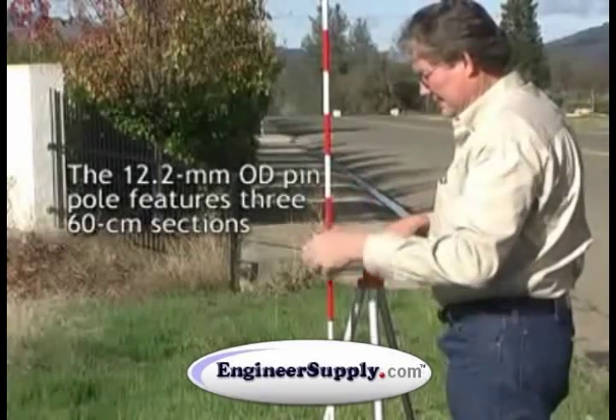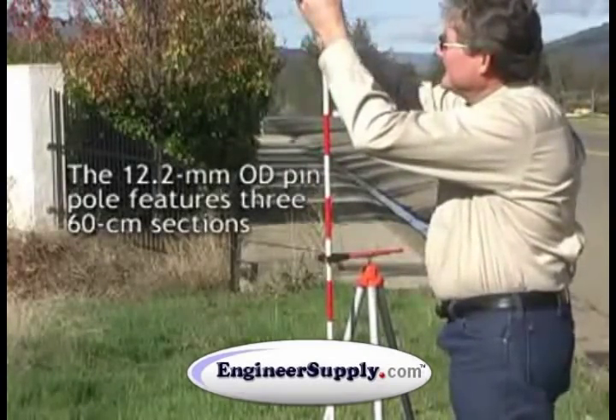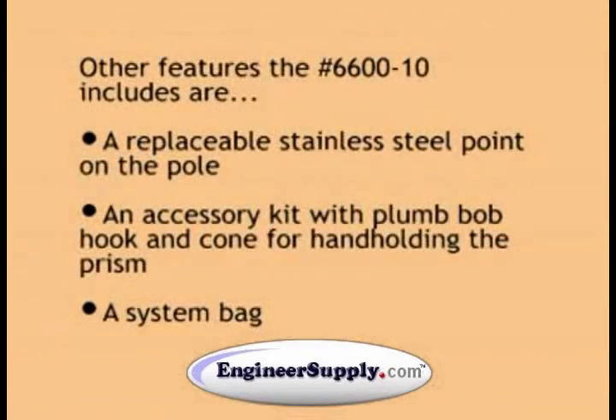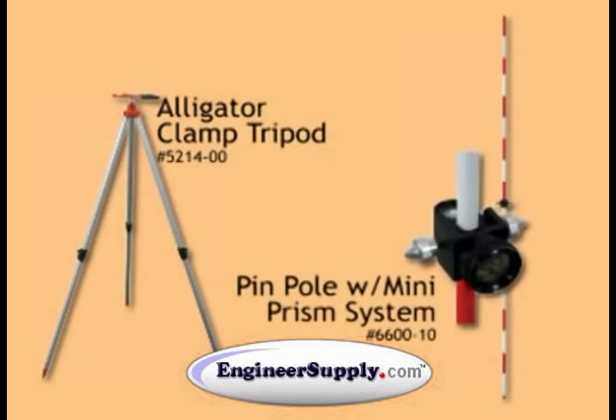The pole is 12.2 millimeters in width and will extend to a height of 60 centimeters. Again, this is a great construction piece if you're going to be setting out bolt settings, column corner pieces, anything in that manner with construction. This is our 6600-10 pin pole and prism with our 5214-00 alligator clamp tripod.